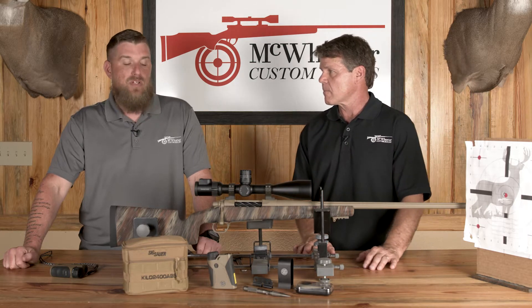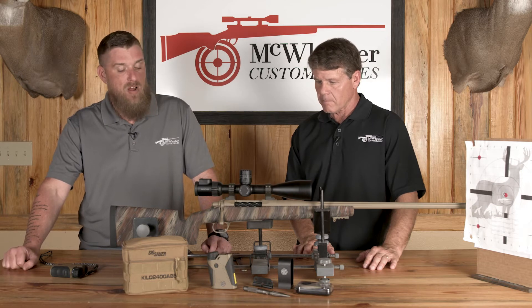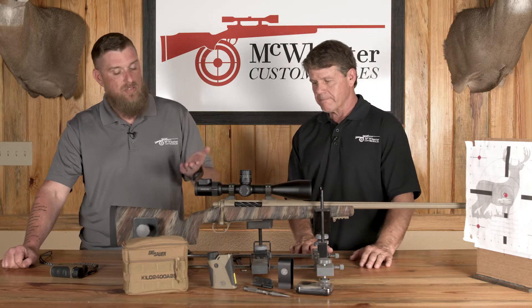To start that out, we're going to need the rifle, the scope, and a pair of calipers or a micrometer, because what you're going to use that for is to measure your bore height — from the center of your bore to the center of the scope.